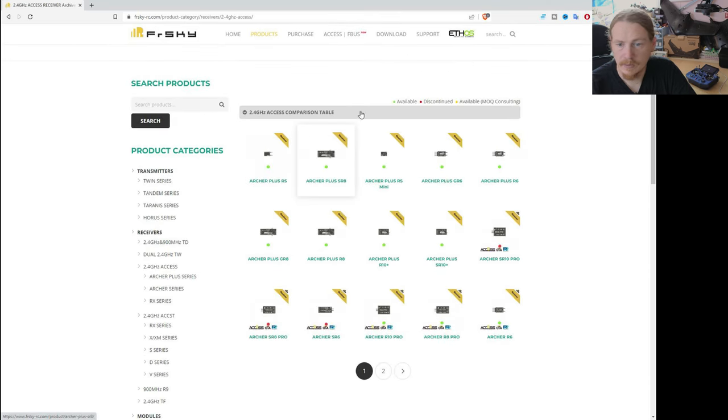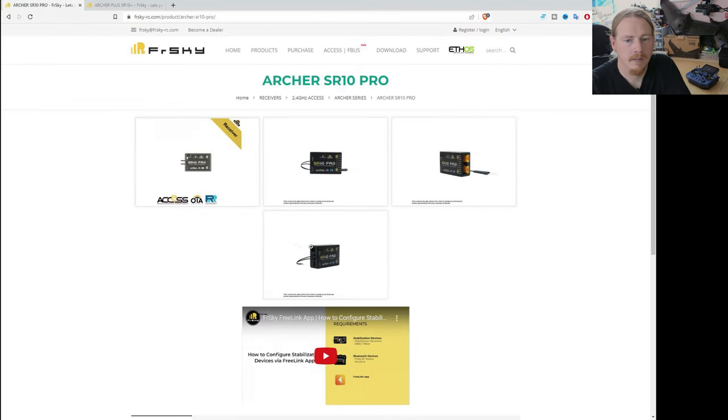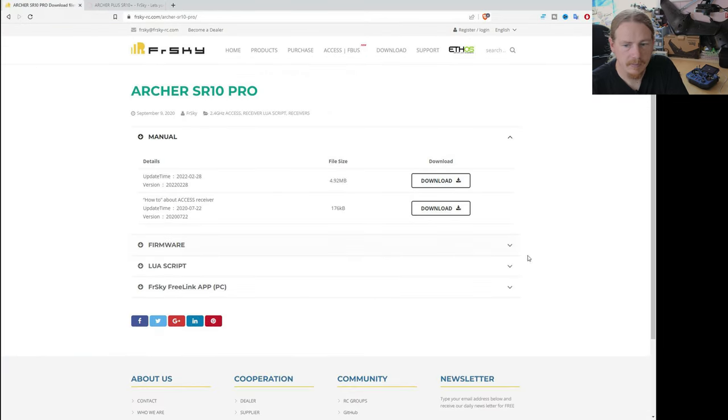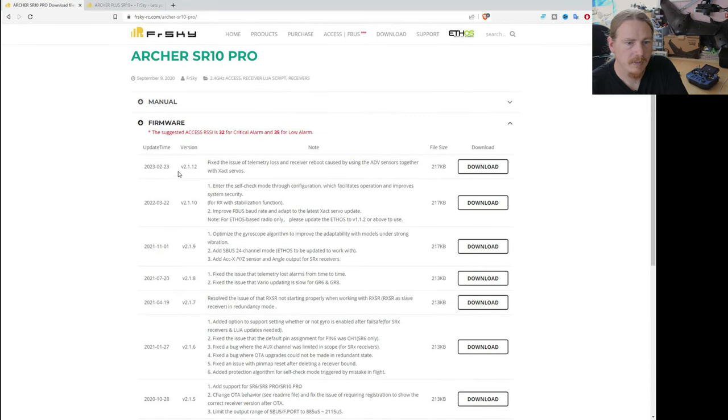The other one we want to check is the receiver firmware. Let's go to 2.4 Access — the one that people have this problem with a lot is the Archer Plus SR10 Plus. I'm going to open that in a new tab. The receiver I've actually got on the table is the SR10 Pro, and again we're just going to go to the download page and look in Firmware. The latest version is 1.2.12, so I'm going to download that.